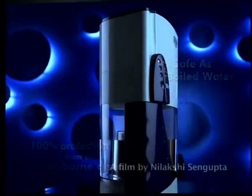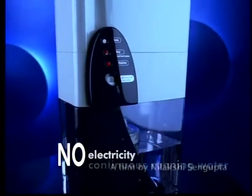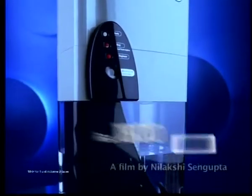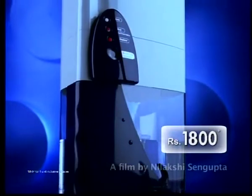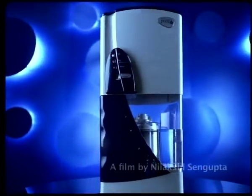The state-of-the-art engineering from Hindustan Unilever has made Pureit possible at just rupees 1,800. For a free home demo, call Pureit helpline on 0-9223-200-200.